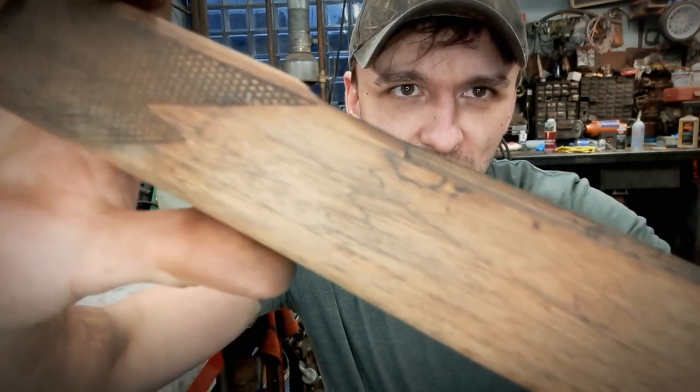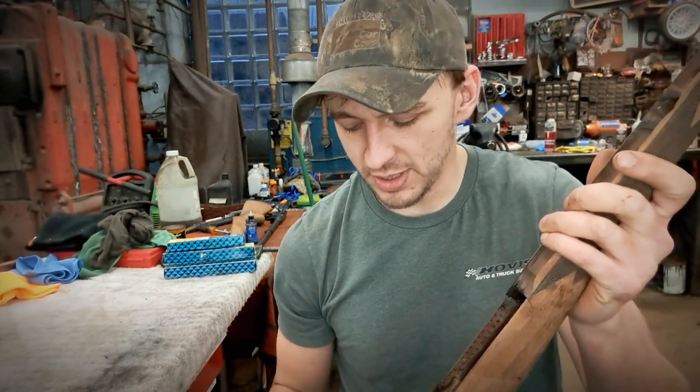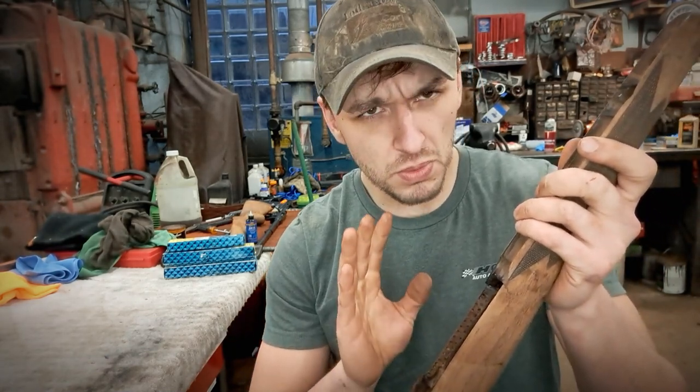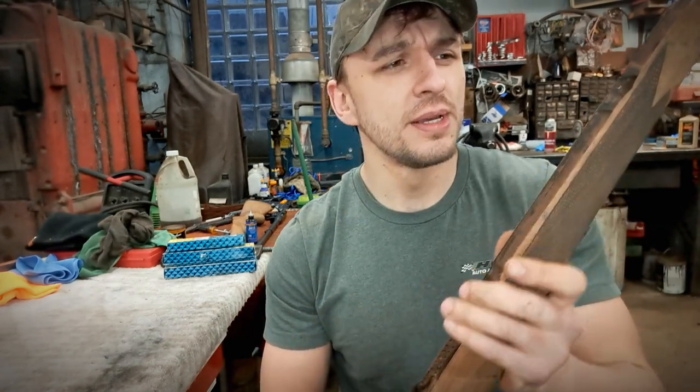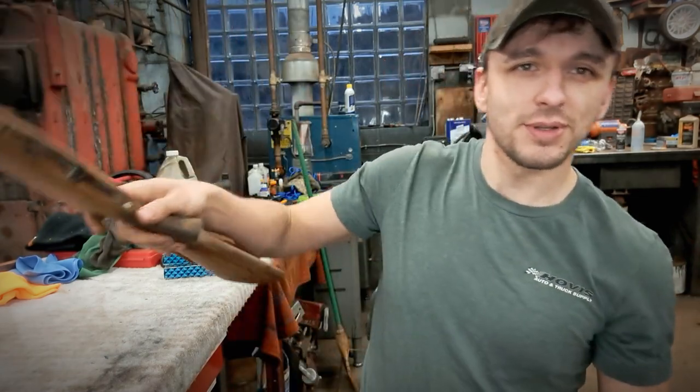It's all glued together and it's nice and strong. I'm happy enough with it being that it's just a .22 Hornet. So I'm going to finish up sanding just a little bit, touch up a couple spots, sand it to 600 grit, and then get this taped up and get it stained.